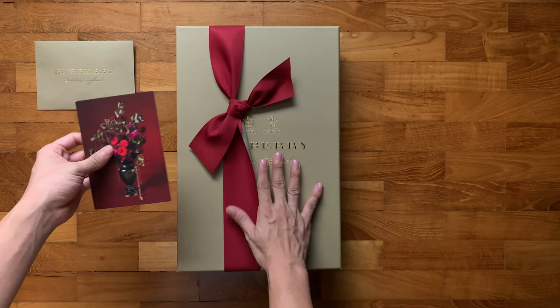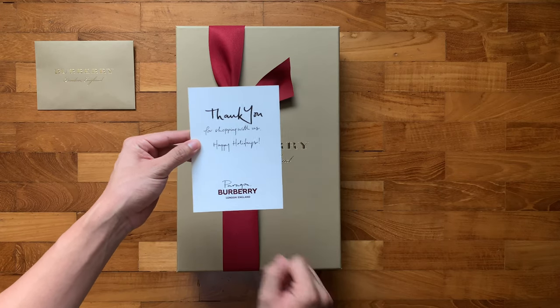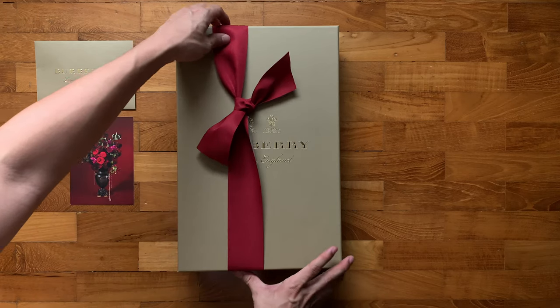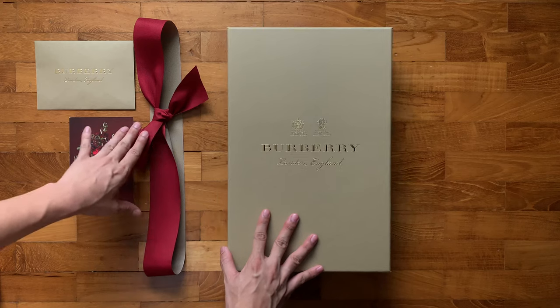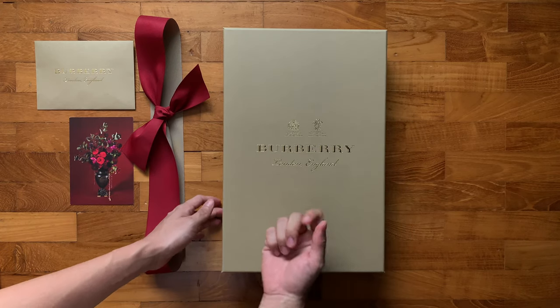This is what the box looks like, and it comes with a card. It says on the top: thank you for shopping with us, happy holidays, Paragon Burberry. I'm really excited — let's get into this box. Let's slide this out. Same material for the ribbon as before. The box that comes in feels nice and sturdy.